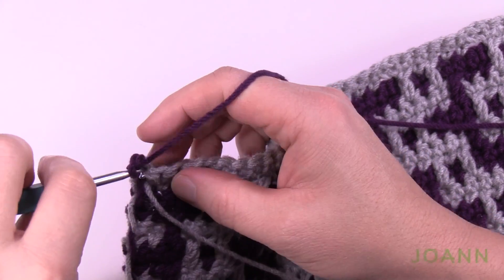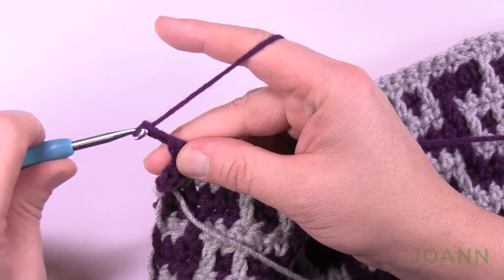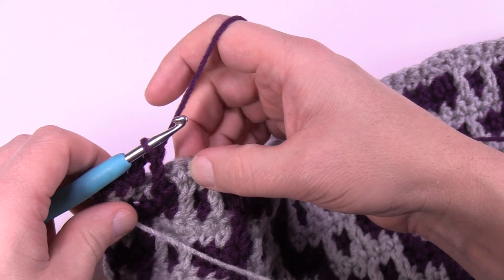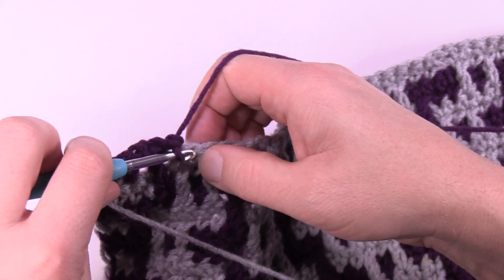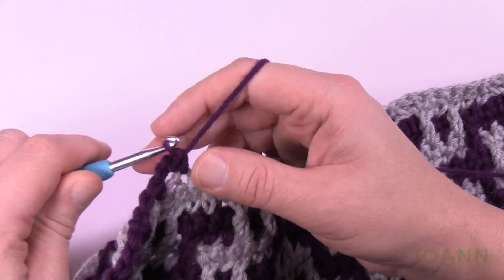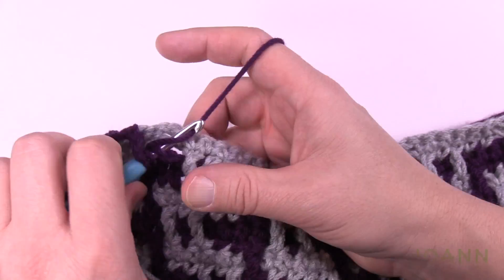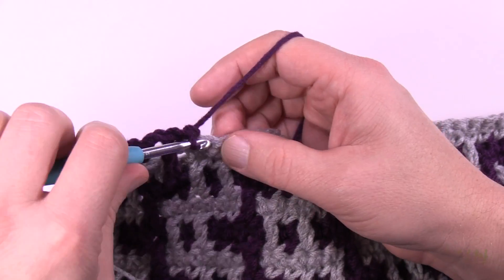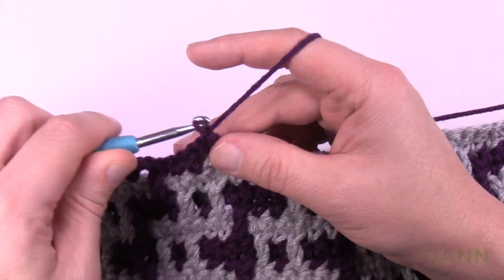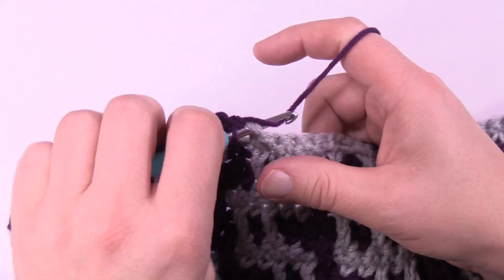Row 47: chain up one and one single crochet in the first three: 1, 2, 3, then chain two, skip the next one, and drop. Once you've dropped, immediately single crochet in the next two: 1 and 2, and provide the chain-two spaces. Chain two, skip the next one, chain two, skip the next one — and the next is the drop down, so drop. Single crochet in the next two, chain two, single crochet, skip one, single crochet in the next, chain two, then drop. Do that all the way across — this is row 47.